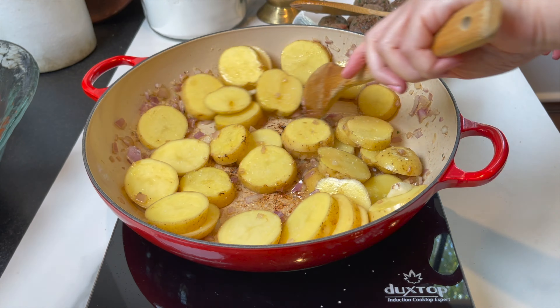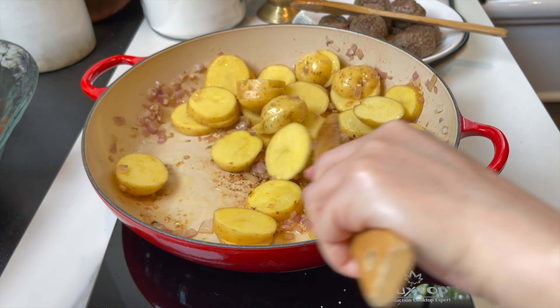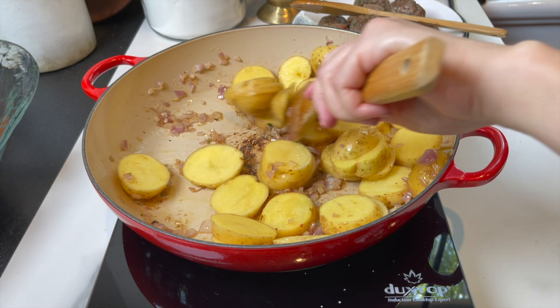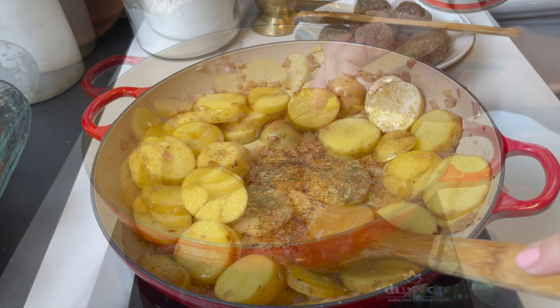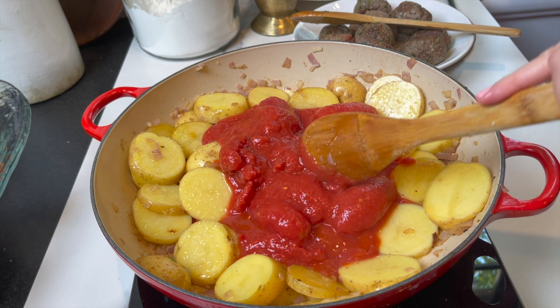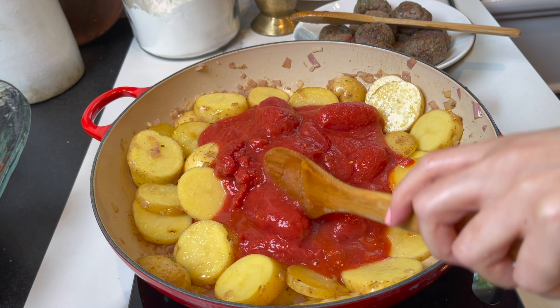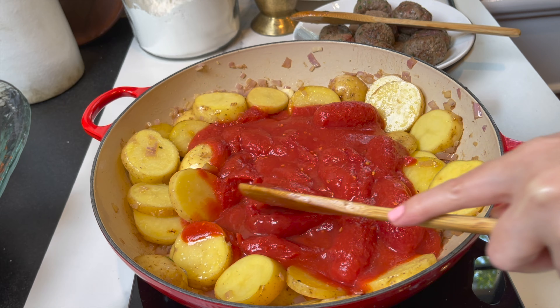Season the potatoes with a little bit of salt. Now I'm gonna add the tomatoes — the best thing to use is fresh tomatoes, but I'm using San Marzano tomatoes, the next best thing. They're the sweetest tomatoes you can use. I'm using a big can and I'll dump it in just like so. All the amounts and ingredients are in the description box below.